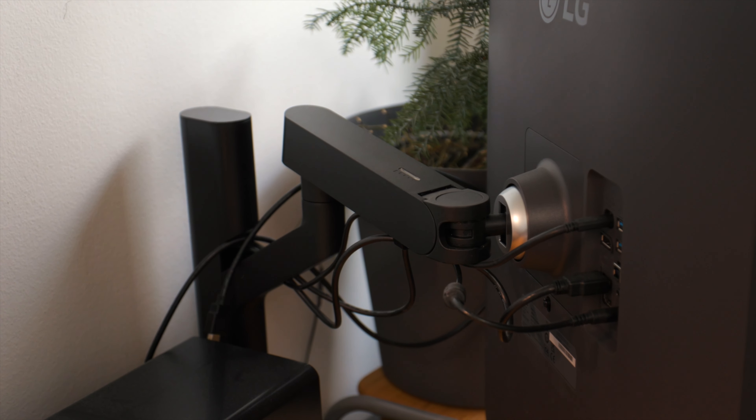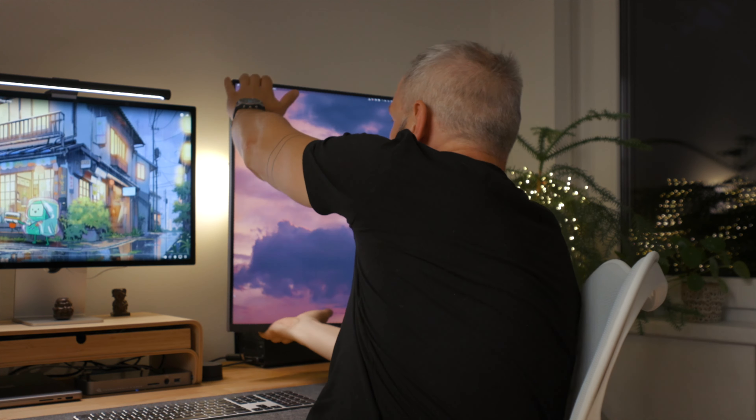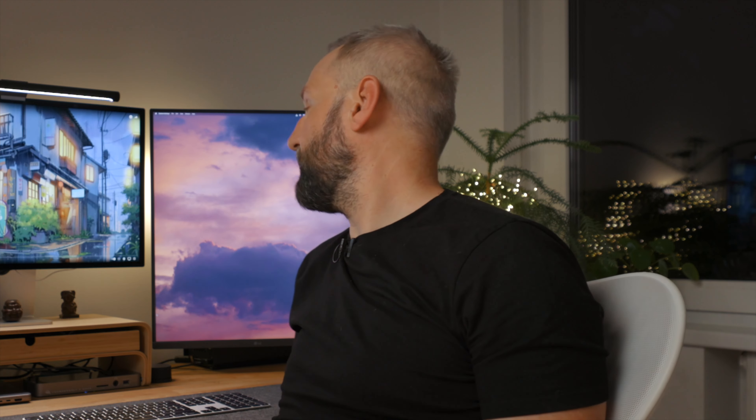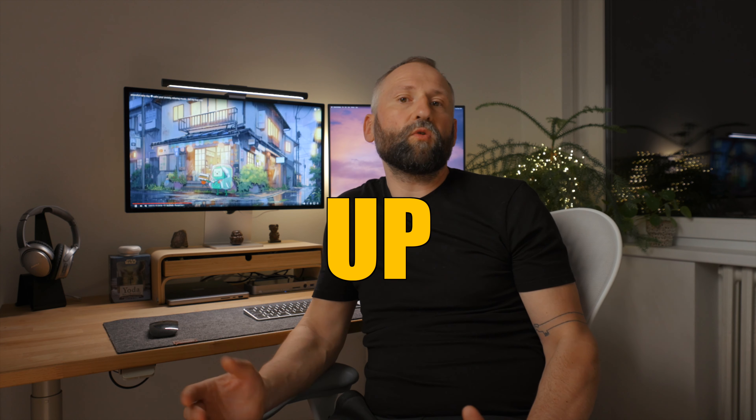A great thing about this monitor is the arm included in the box — it's really amazing, flexible, and versatile. You can move it easily, rotate it, and there's a lot you can do with it. My first gripe is the rather large external power supply, though I understand why: the arm requires the monitor to be light to move around easily, and it also offers USB-C power delivery, so I understand why LG went with an external power brick. It didn't help my cable management since my under-desk cable net is already crowded, though the arm itself has nice built-in cable management, so you win some, you lose some.